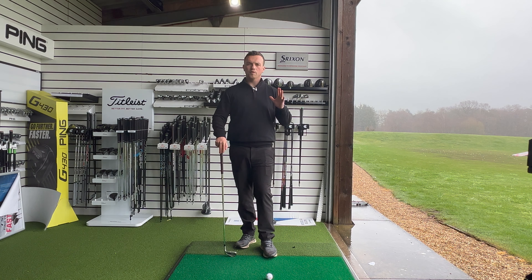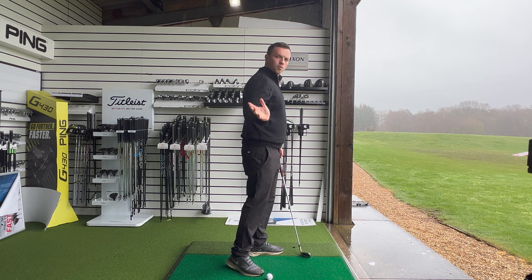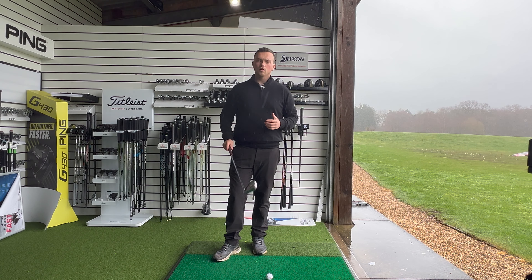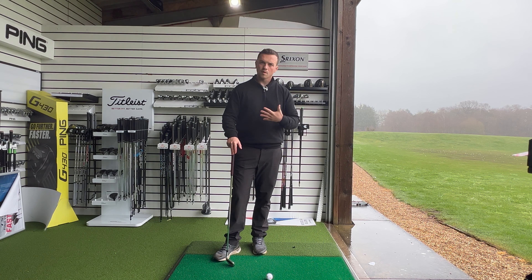In today's video we're going to be talking about all things early extension — that dreaded moving forward towards the golf ball in transition, which causes all sorts of striking inconsistencies, clubface control, and path issues. We're going to talk about all contributing factors towards that, and stay tuned to the end of the video where I'll show you one of my favorite drills to eliminate that dreaded move on the way down.